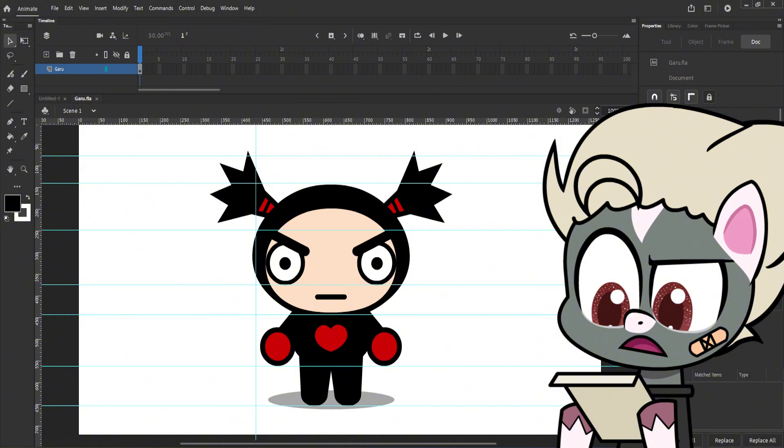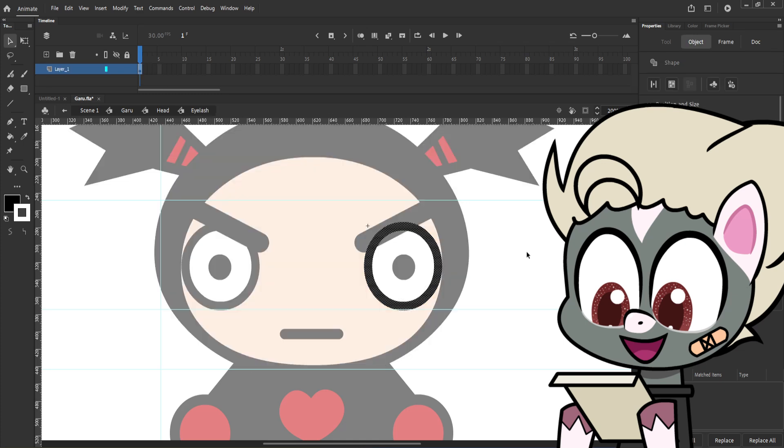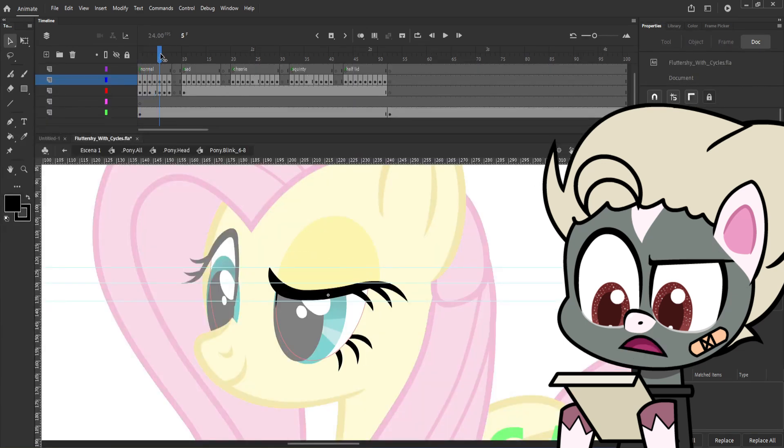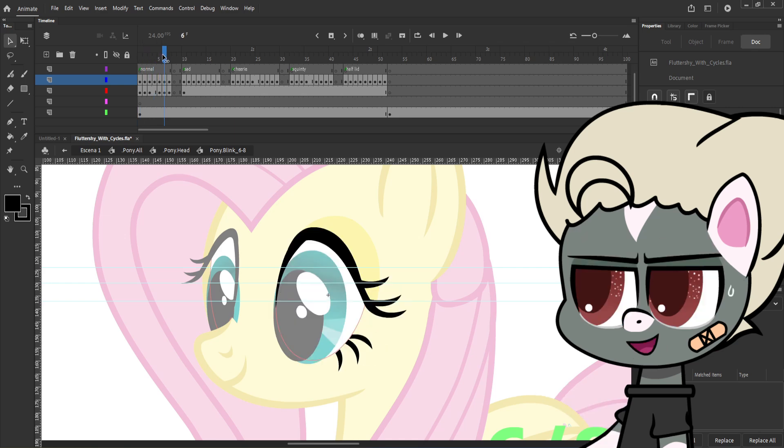There are many different ways to make your character blink. Some people prefer making fast blinking for their puppets, others prefer slow blinking. A normal blink requires 7 or 8 keyframes, but that depends on your liking.